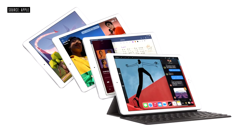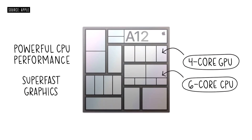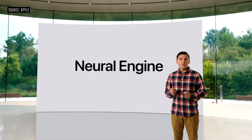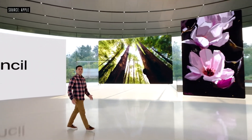Now let's turn our attention to iPad. The new iPad 8th generation starts with the A12 Bionic — it features a powerful CPU and super fast GPU. Compared to the already fast chip in last year's iPad, it has a 40% faster CPU and delivers a massive two times jump in graphics. It includes powerful custom technologies like the neural engine for machine learning, which comes to our most popular iPad for the very first time. And of course, this new iPad works with Apple Pencil.